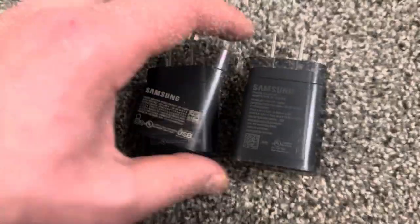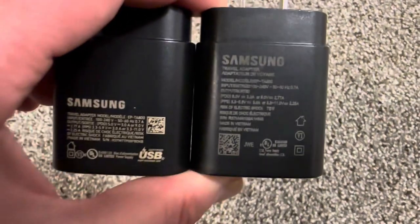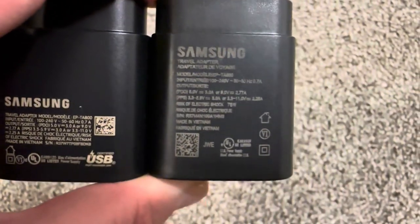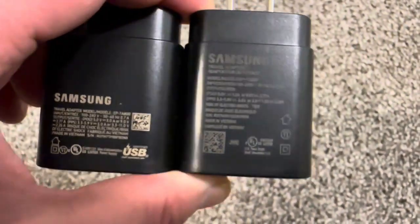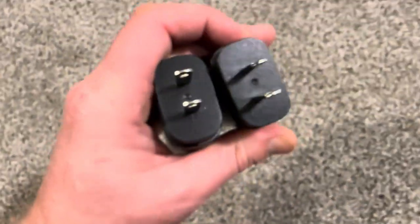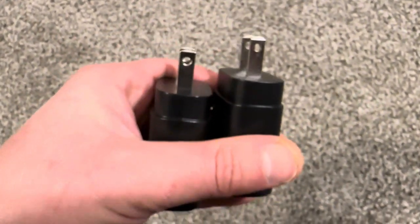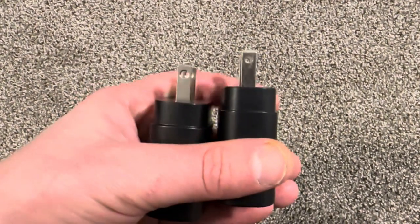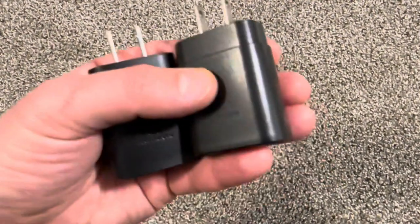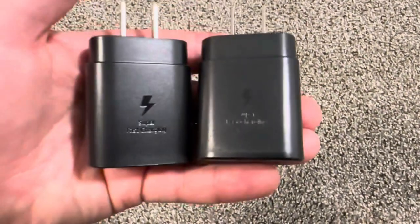This one is fake — it's completely different writing on here. The pins look a little bit different, but it might be hard to tell. The original says 'super fast charging' and this fake one also says 'super fast charging,' so that's not a reliable indicator.